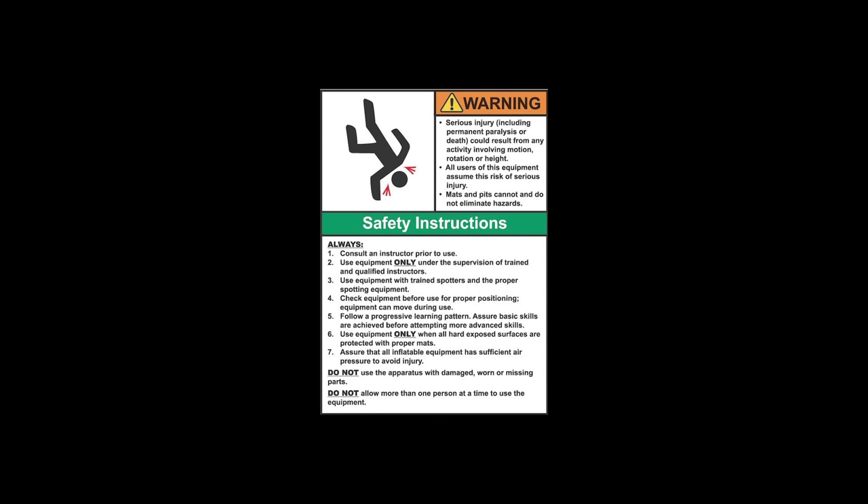It is the responsibility of the equipment owner and user to use good judgment as well as read and follow all warning instructions. Improper use of the equipment can result in severe personal injury including paralysis or death. This equipment must only be used under the supervision of trained and qualified instructors.